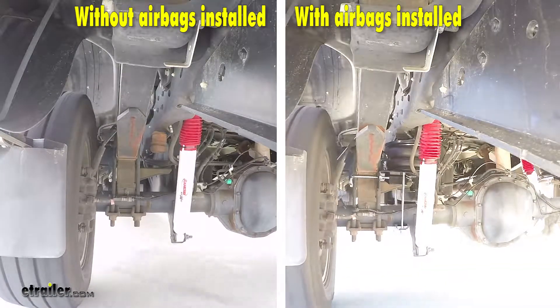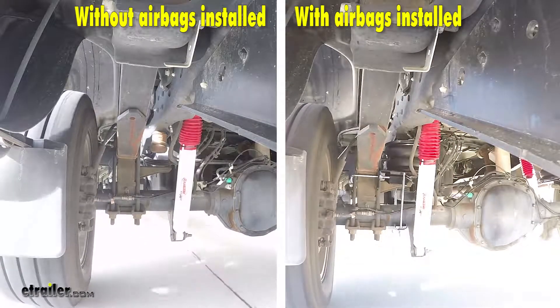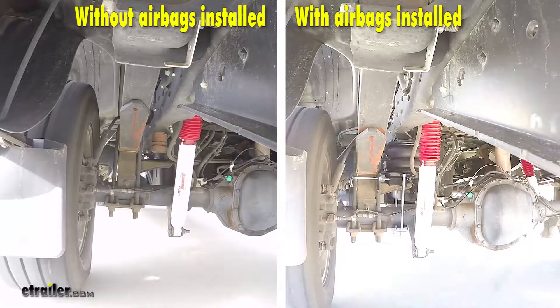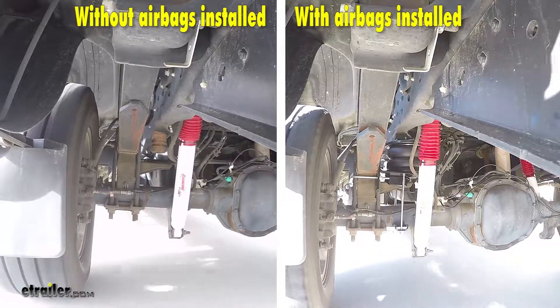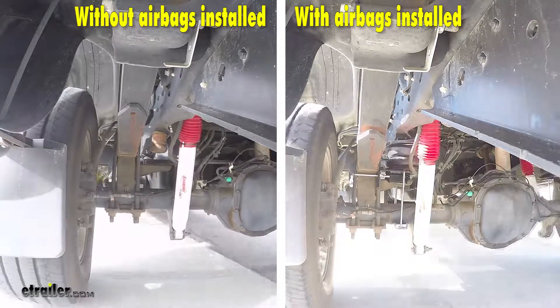You'll notice how unstable and unsettled the suspension is without the airbags installed, and with them installed you'll notice how much more settled and in control the vehicle is. There is a significantly less amount of body roll than what we had without them.